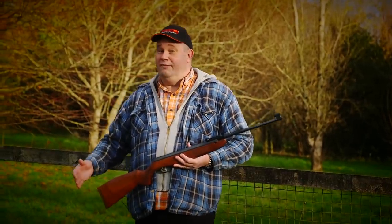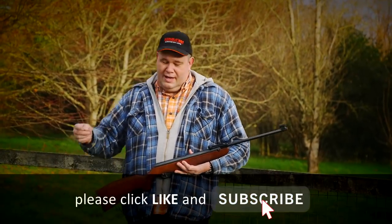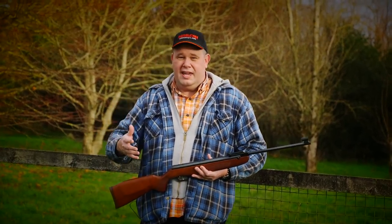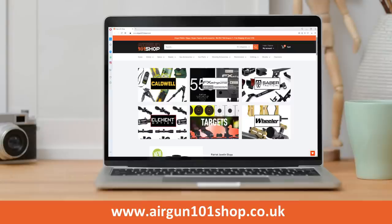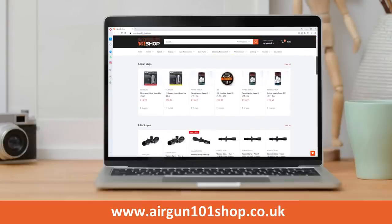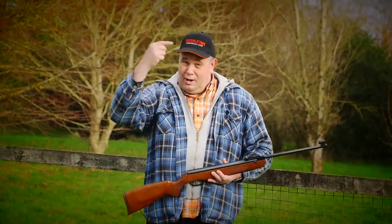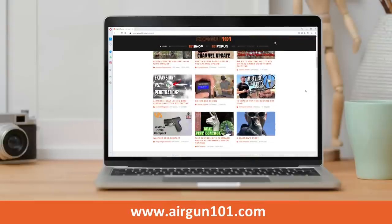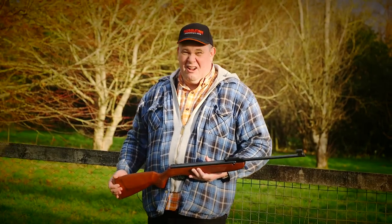If you're enjoying the video, give it a thumbs up. You could also subscribe — there's a button down there, press the little bell next to it, and when YouTube deems itself worthy it will let you know when we've put out the latest videos. If you want to know where you can get all your pellets, accessories, and bits and pieces, take a look at my shop: airgun101shop.co.uk. There's also airgun101.com, which is the best place in the world to get the latest air gun videos, often before they even make it onto YouTube.